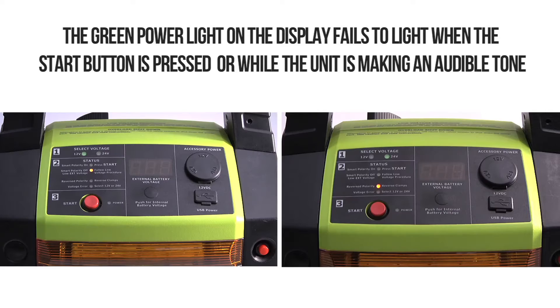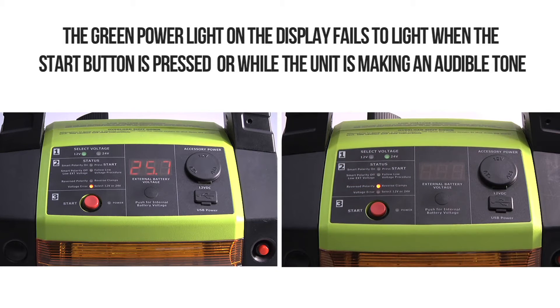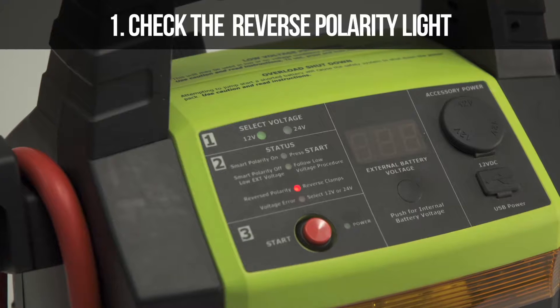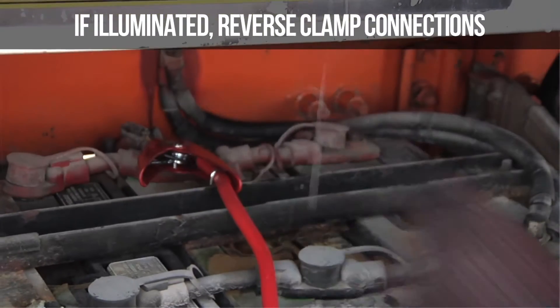Problem 2: The green power light on the display fails to light when the start button is pressed, while the unit is making an audible tone. First, check the reverse polarity light. If it is illuminated, reverse the clamp connections.